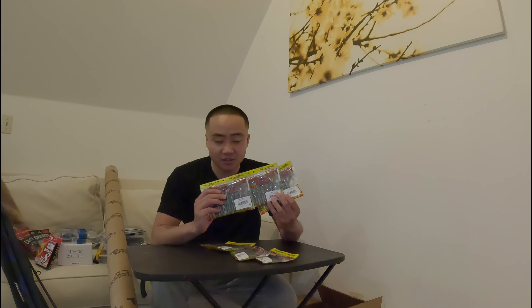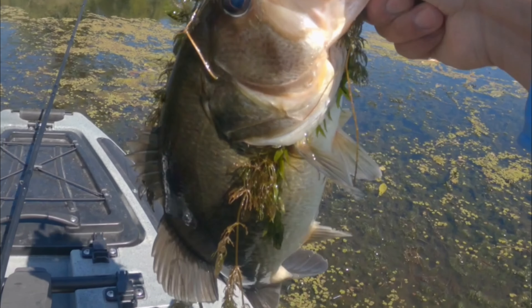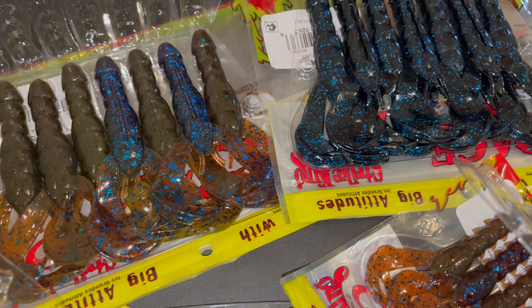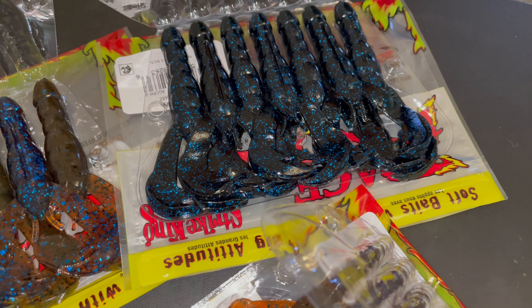I live in California so the Delta is right in my backyard and we have Clear Lake up north a couple hours away. We're going to be punching soon, and most of the time when I'm punching I use a crawfish trailer — a Rage Crawl in either the regular or smaller version, in different colors. These resemble crawfish the most so I really like them. This was just a stock-up, nothing new — I just know I'm going to use a lot of them.